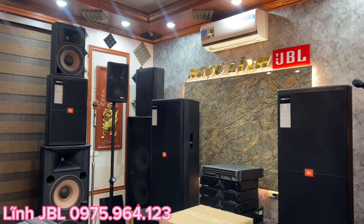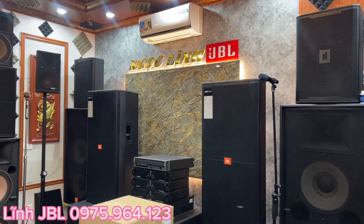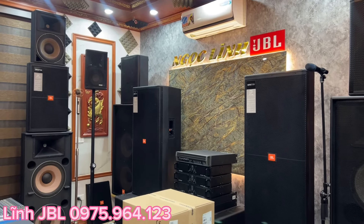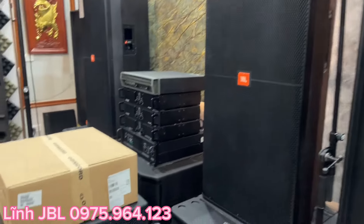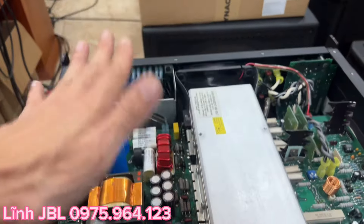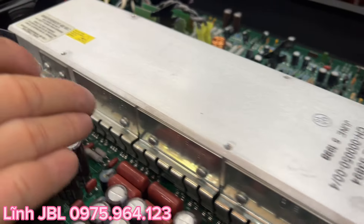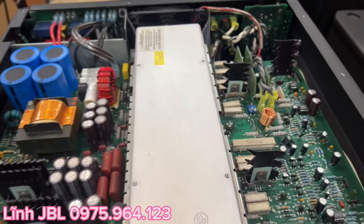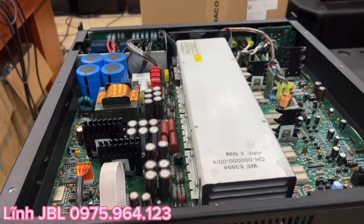Bác nào có nhu cầu sở hữu chiếc QSC 4.0 này thì hãy liên hệ cho em Lĩnh qua số điện thoại em ghim ở góc màn hình. Giá em bán là 20 triệu, tình trạng đẹp xuất sắc, hàng xịn một trăm phần trăm - cam kết từ con ốc luôn sáng bóng. Một chiếc đẩy bãi dùng rồi mà được như này thì quá xuất sắc.